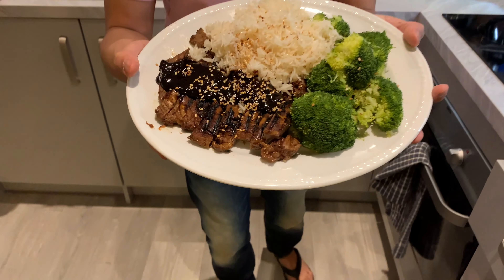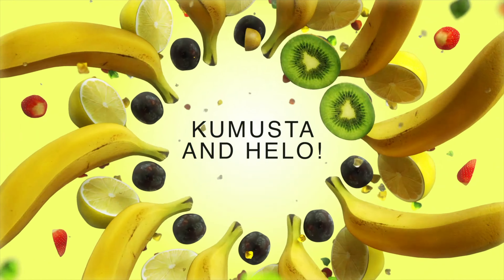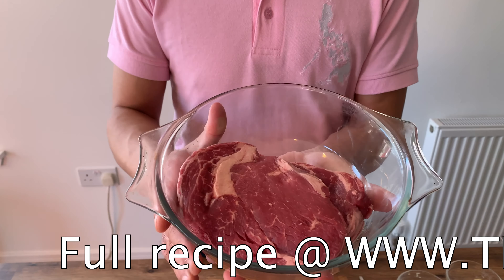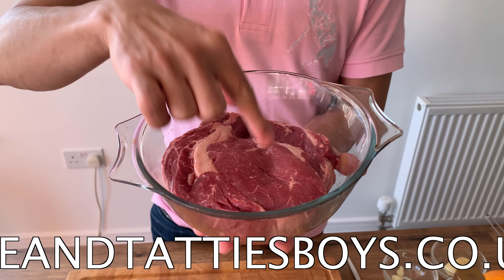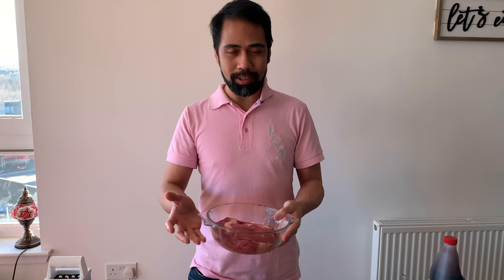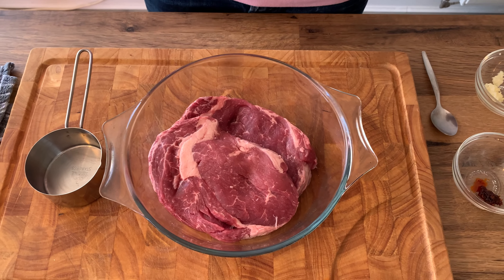Hi guys! Welcome to our channel. Today we're making orange beef teriyaki. We have some beef ribeye steak - you can see the marbling over there. We're not going to cut it because we're going to cook it like a steak but with an orange beef teriyaki taste to it, so it's not really a traditional beef teriyaki but a steak with that flavor.